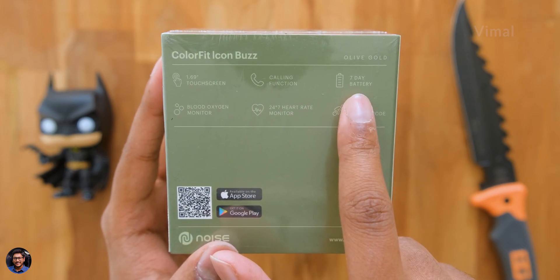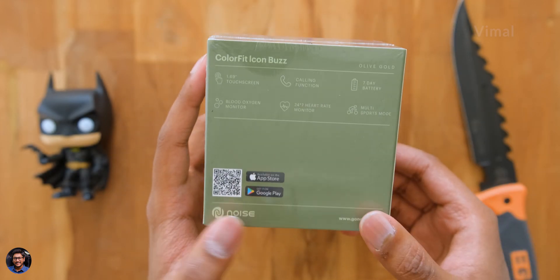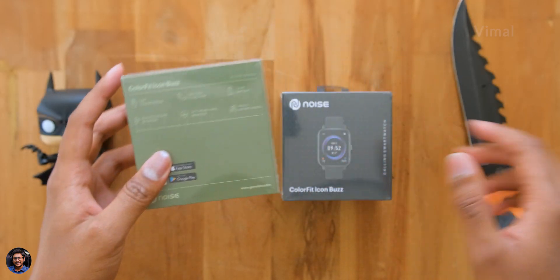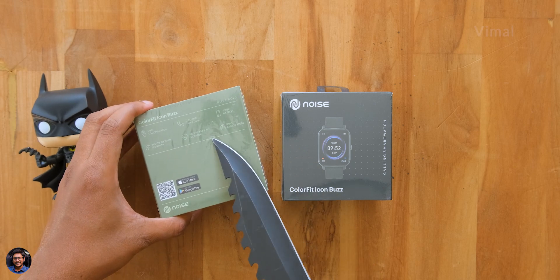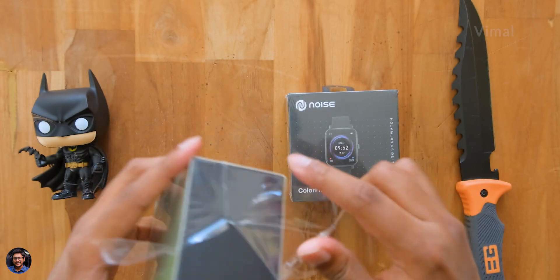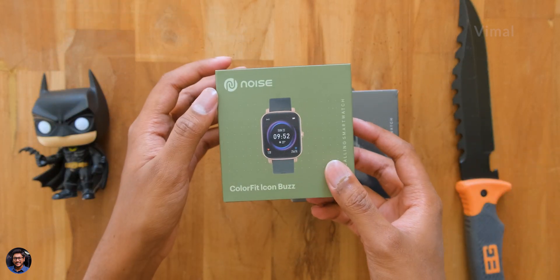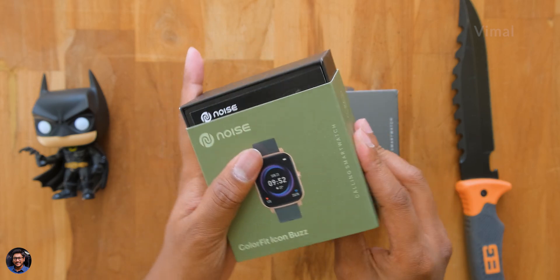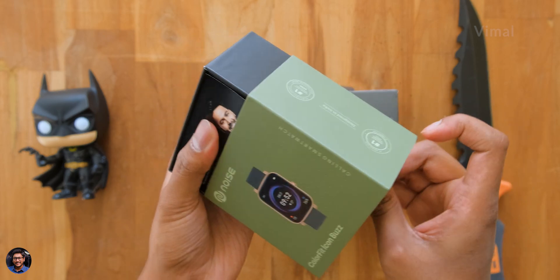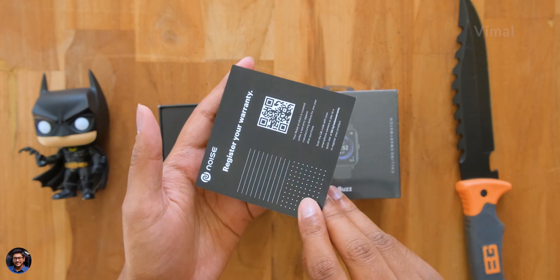The Icon Buzz is one of their very first budget watches to feature built-in Bluetooth calling functionality, using which you can call and talk to anybody directly from the watch itself. Let's quickly get started with the unboxing — tearing it out of packaging, taking the box out. The outer cover slides out like this and as soon as you do that we've got some paperwork.